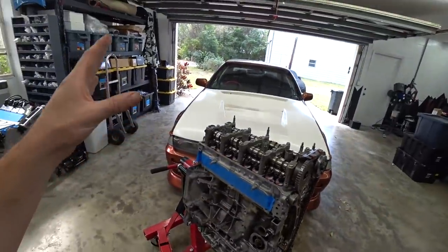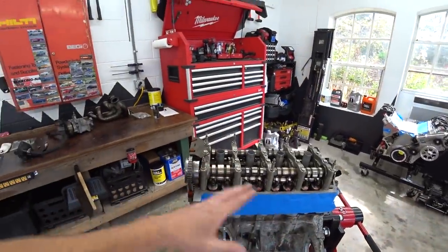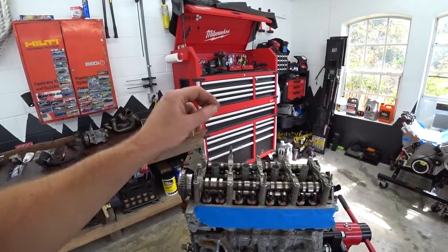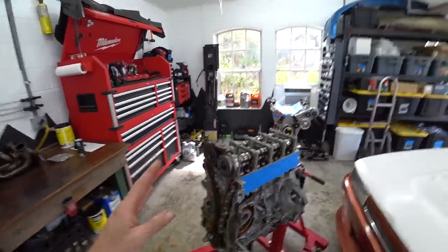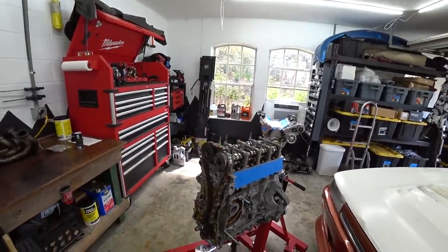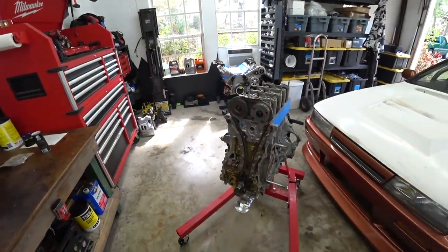We just got this long block assembled with forged rods and forged pistons, opened up the ring gap a bit, so the bottom end is much better built for boost. We have the same built head as before — the only difference is we bent four valves when the rod decided to try to make its moon landing. Got the valves replaced, valve guides, Ferrea valves, Ferrea valve springs, and titanium retainers. The goal is to utilize that low-end torque and have a 450–500 horsepower monster making full boost at around 3,200 RPM.